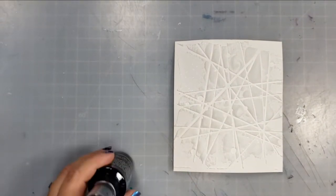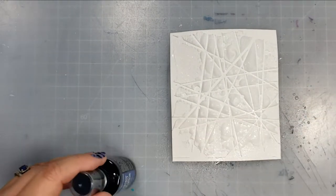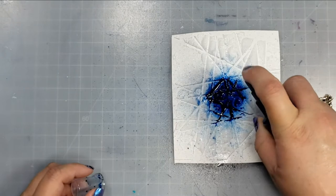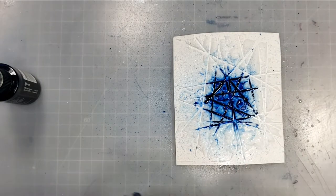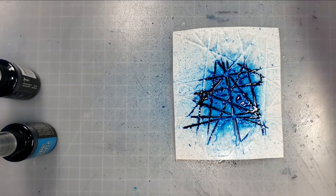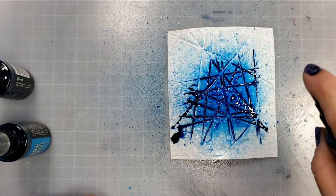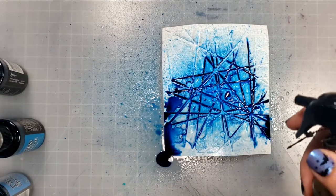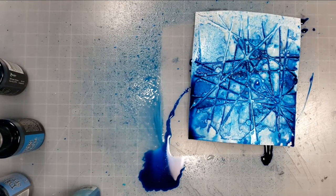I'm going to cover this up with some distress spray — I'm using Prize Ribbon, Mermaid Lagoon, and Salty Ocean. If I had really thought about it, I would have started with the lighter colors and then put the darker color in the center. Instead I started with the darker color and it kind of dominated everything else. If I were to do this again, I would start with the lighter colors first. You can see, because that paste is raised, how beautiful the lines and texture from that stencil show up — it creates a really pretty pattern and a great backdrop for the Sun stamp set.